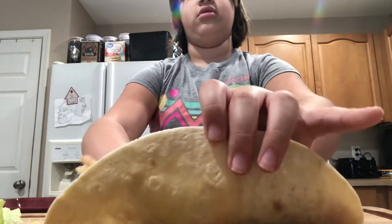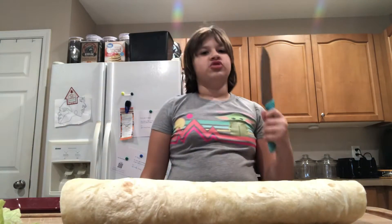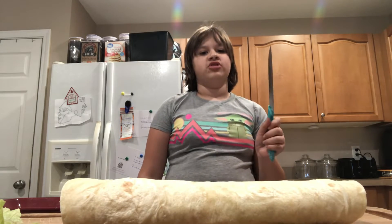Now we're going to roll this up. Please get adult supervision for the knife, and be very careful.